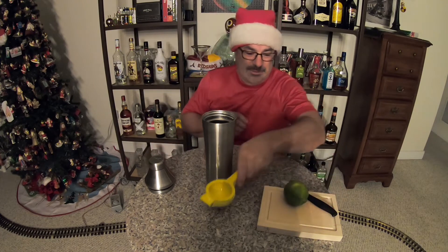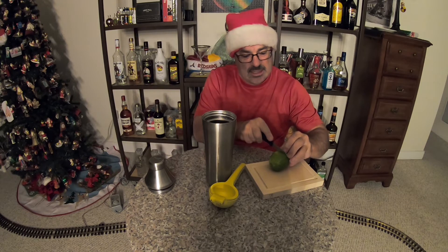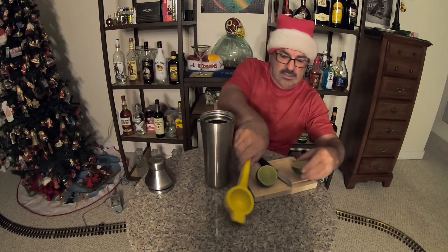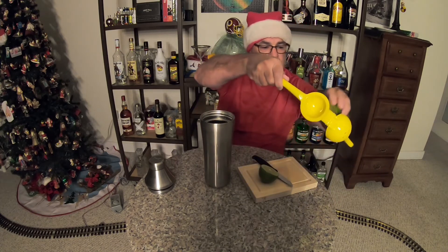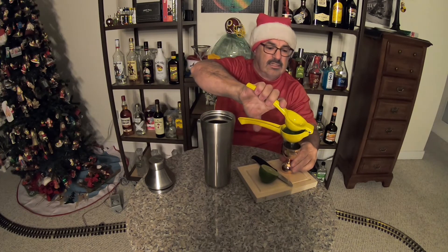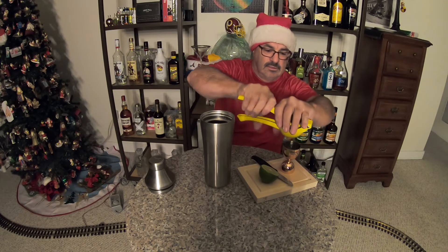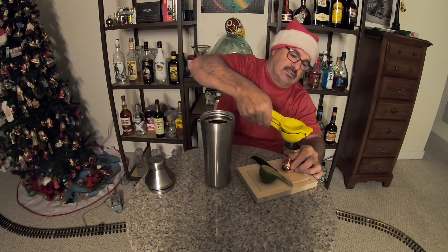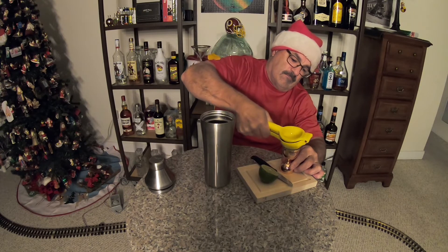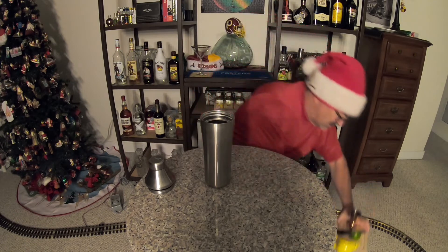Next we're going to add a half ounce of freshly squeezed lime — half ounce of lime juice. Squeeze that right in there; half a lime is usually pretty good for a half ounce of lime juice. Half ounce of lime juice, put that aside.